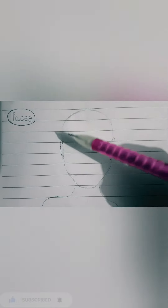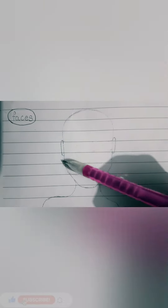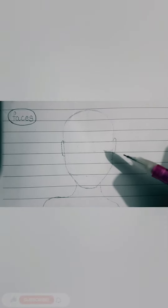So here you're going to draw a mountain-like structure which is the head, and straight lines on both sides, and a little curve on both sides, and another mountain at the bottom which is the chin — so you get a face.